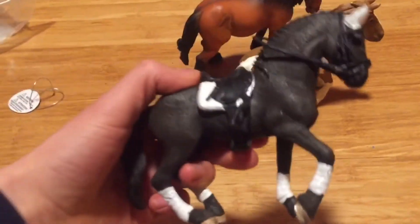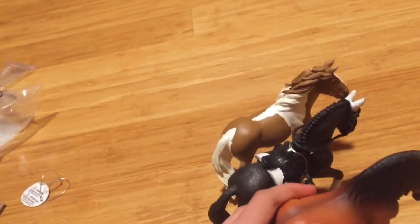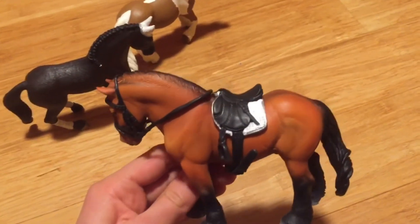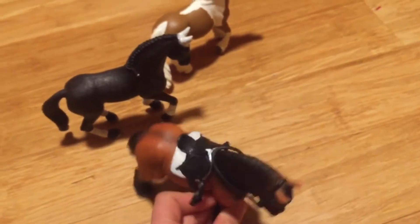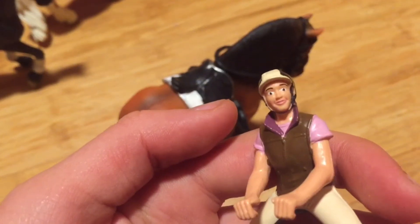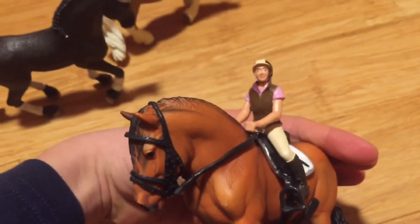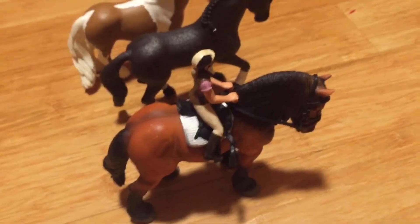I have my Friesian stallion with his tack still on, so I was thinking about putting this tack on the Ardennes to see how it would look. The saddle looks great. The bridle was a little bit of a tight fit but it still looks great on him. Now I'm going to put my little Schleich rider on him — and she does fit pretty well, which is nice!